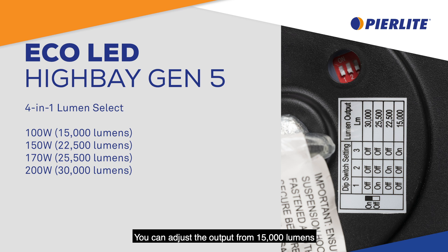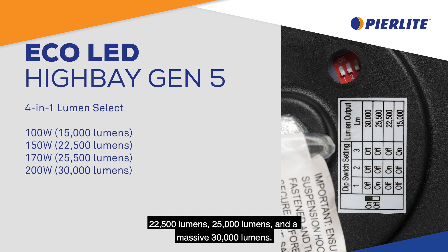You can adjust the output from 15,000 lumens, 22,500 lumens, 25,500 lumens, and a massive 30,000 lumens. This represents four different wattages: 100 watt, 150 watt, 170 watt, and the big 200 watts.